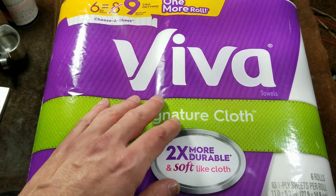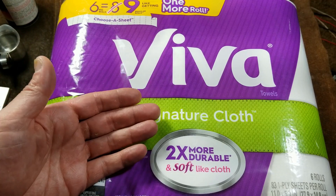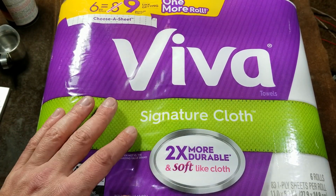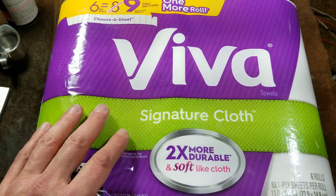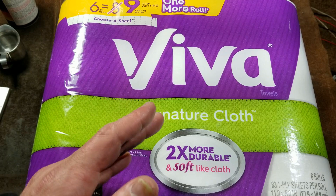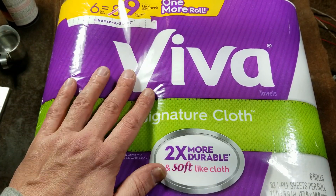What I do like about the Scotts and the Vivas is that they have more of a thick, cottony type of cloth that is very soft — like Charmin soft. These are not Brawnies or Bounties. I really don't like those brands of paper towels because they are just really coarse, abrasive, and rigid. Never liked them at all.